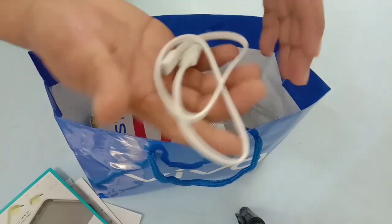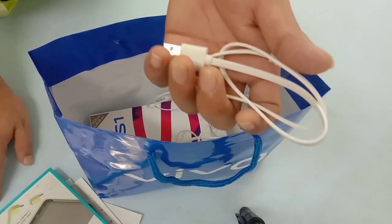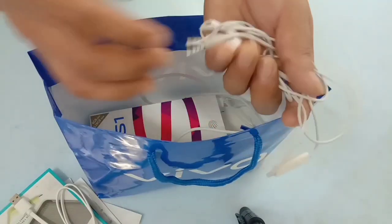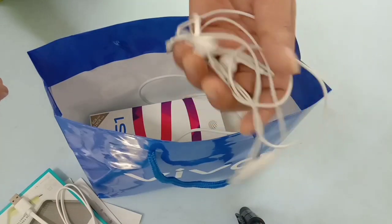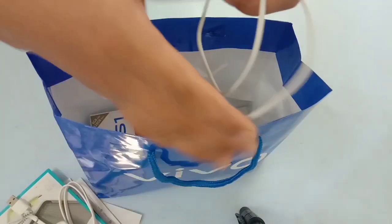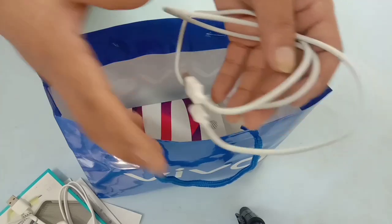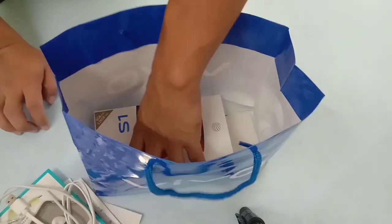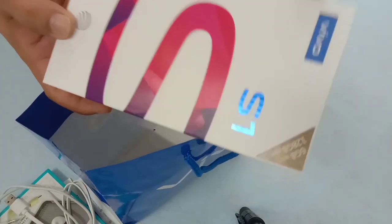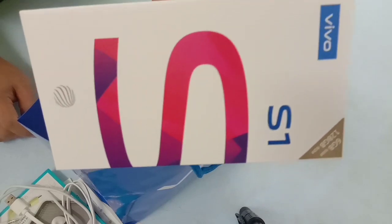There is a cable, and you can use the cable to charge it. Then you can use the phone with the charger. This charger can be used with this device. Then you can see the main body of the S1 mobile.